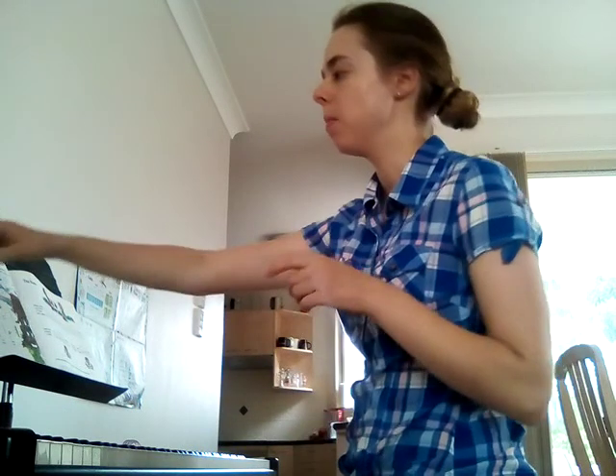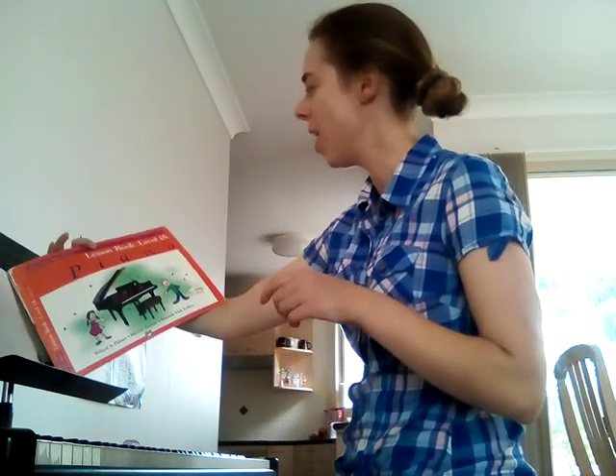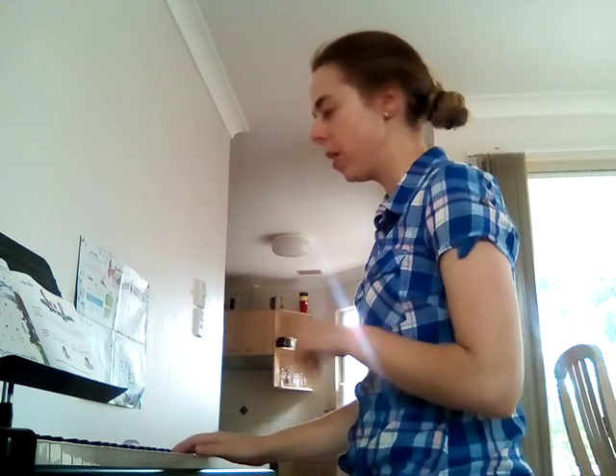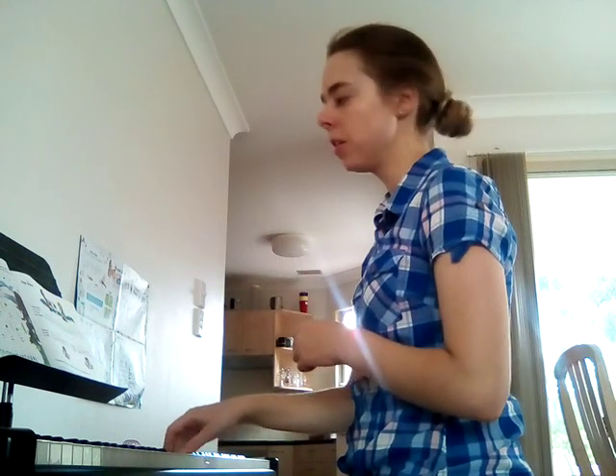This is Wishing Well from Alfred's lesson book level 1A, and it has this very distinctive 3/4 rhythm where you're going longer, short, longer, short, longer, short, hold — 4-3.